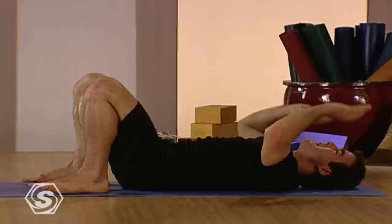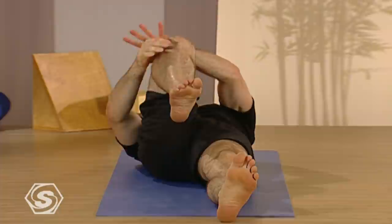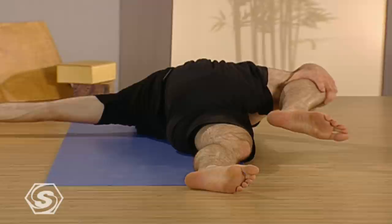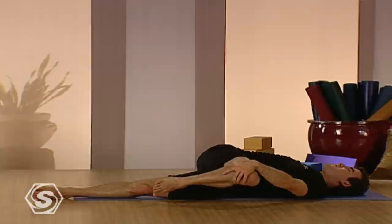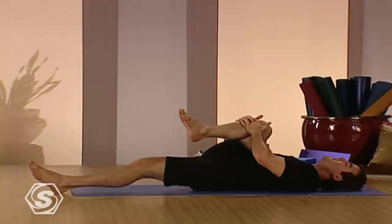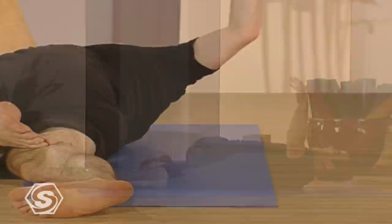Now pull your knees into your chest, squeeze the knees in deep. And then hold on to your right leg, straighten the left. From here, take that leg over the left side of your body, the right arm goes out to the right. Twist your spine, take about three breaths. With each breath, just allow your body to relax. And then we'll change sides from here. Pull the right knee in, pull the left knee in. Straighten the right leg and easily put it down. Take the left knee across your body, over the left side. Then let the left arm be out to the side and just breathe deep.